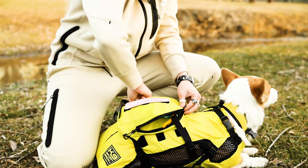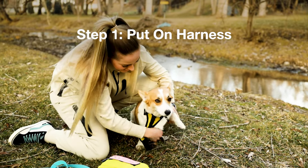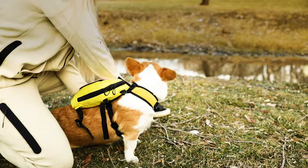Now let's talk about how the Walk-On works. When you receive your product in the mail it'll look like this. Step one: put your harness on your dog. Make sure the harness fits snug. If your dog isn't used to wearing a harness, you may need to give them some time to get used to it.